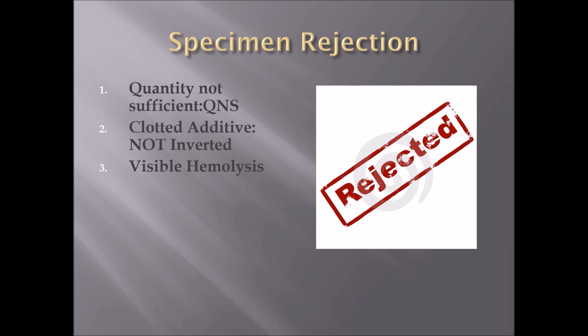Number three: visible hemolysis — the destruction of the red blood cells in the tube. This can happen if you shook the tube instead of inverting it. It can also happen during transportation from the lab to the facility being tested, so it may not be the phlebotomist's error. This is questionable on whether it's phlebotomist error or if it happened along the way to the lab.